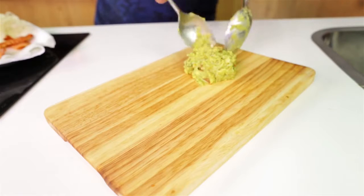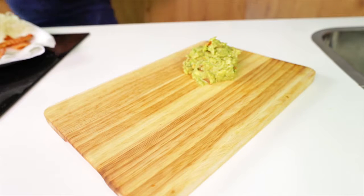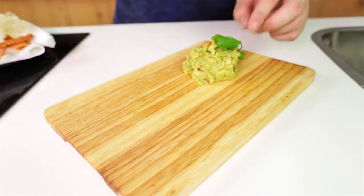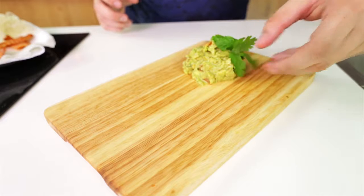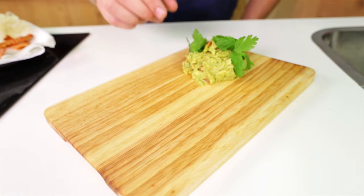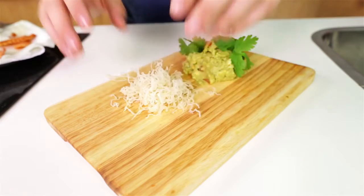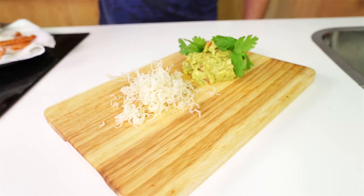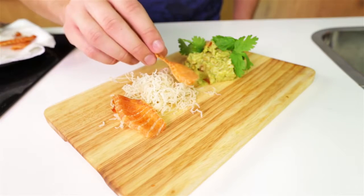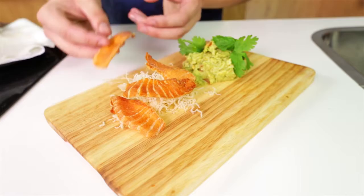Now to plate up, take some of that beautiful guacamole we made at the beginning and just place it on like this — I'm going to put a second scoop on top, perfect. Now prop some coriander leaves into it just to make it look a little bit more lively. Take those rice noodles you just cooked and place them onto the board like this, just to give it a little bit more volume and height. Then prop your salmon chips around and on top of it, presented in a way that's interesting. Once that's done you can take your salmon chips, dip them into the guacamole and eat it — I promise you it's delicious. Voilà, done.